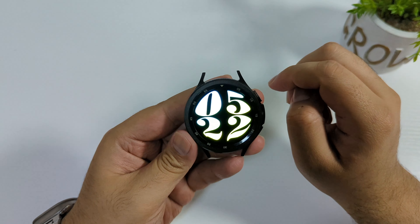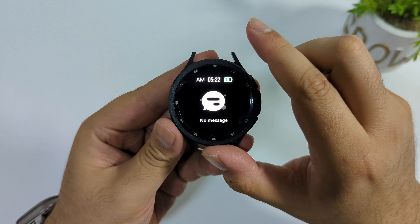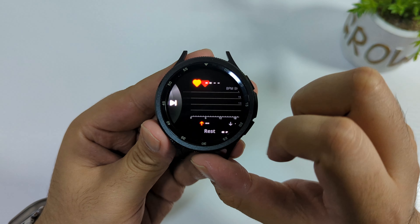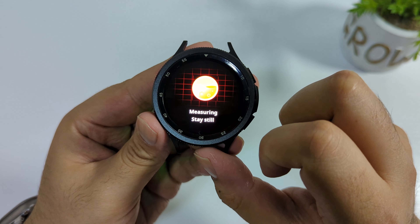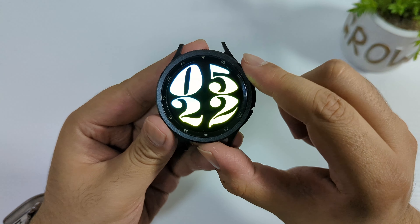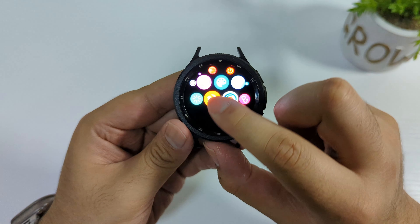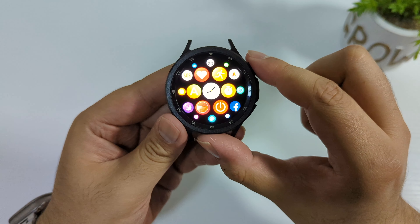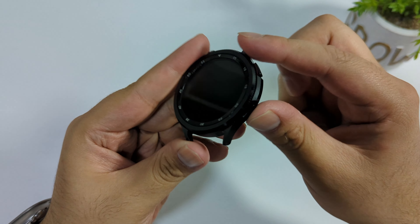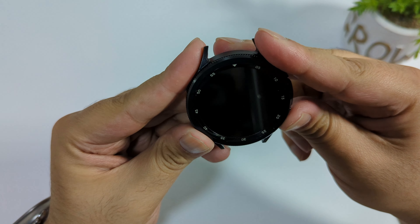If I swipe up, here is the UI. Swiping from the top shows quick settings, and swiping from the bottom shows notifications. On the left-hand side you can customize widgets. On the right we have music, heart rate sensor, and activity mode — I believe this one is sleep tracking. You can add different widgets as per your liking. The menu looks very smooth and you can change the menu style as well. The power button will close the display when clicked.